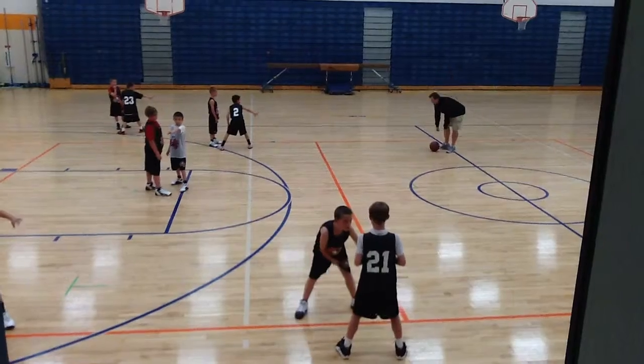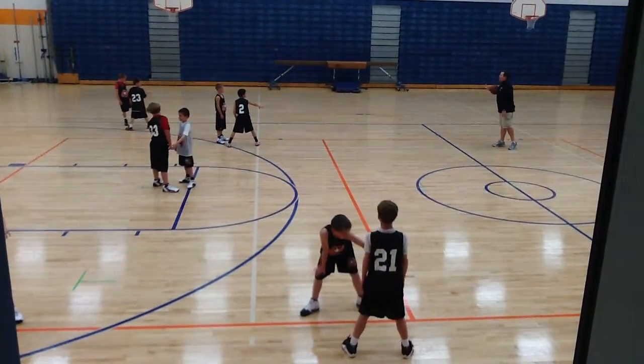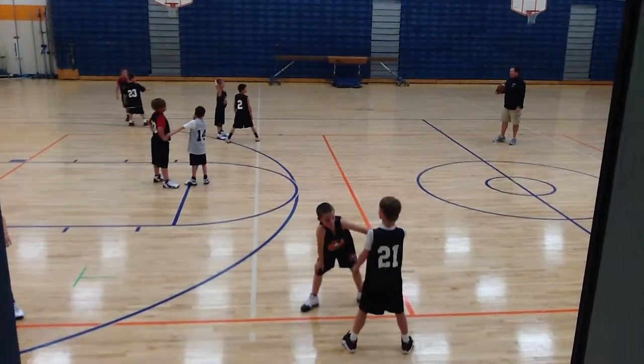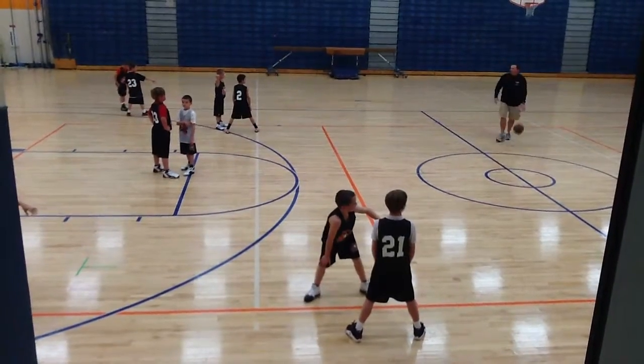Now, as I move around, you've got to move around in relation to the ball. Offensive people — Evan, Bobby, JT, Drew, and Teddy — don't move, just stand still. Defensive guys, you may have to switch to the other side of your hand as I dribble. Here I go.